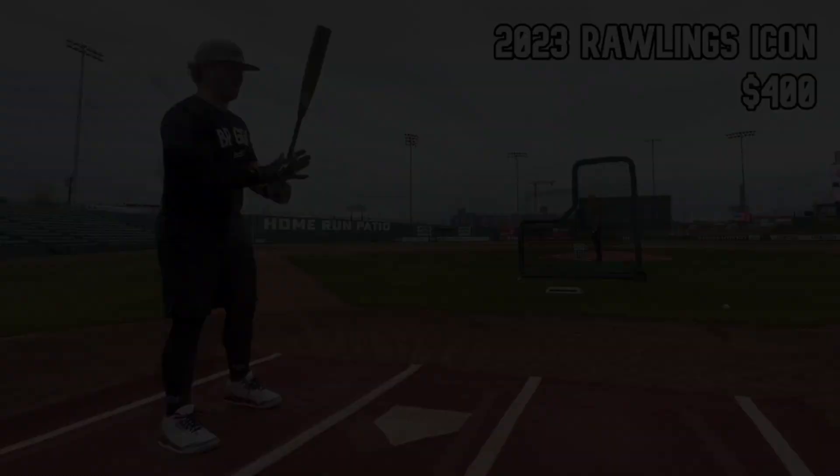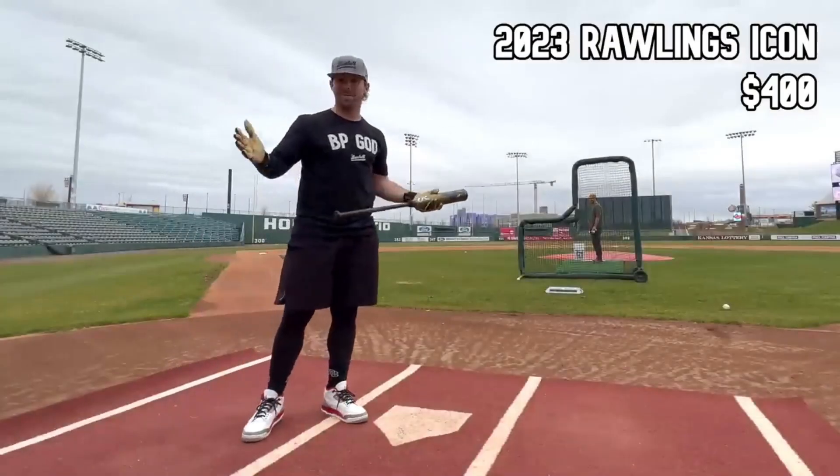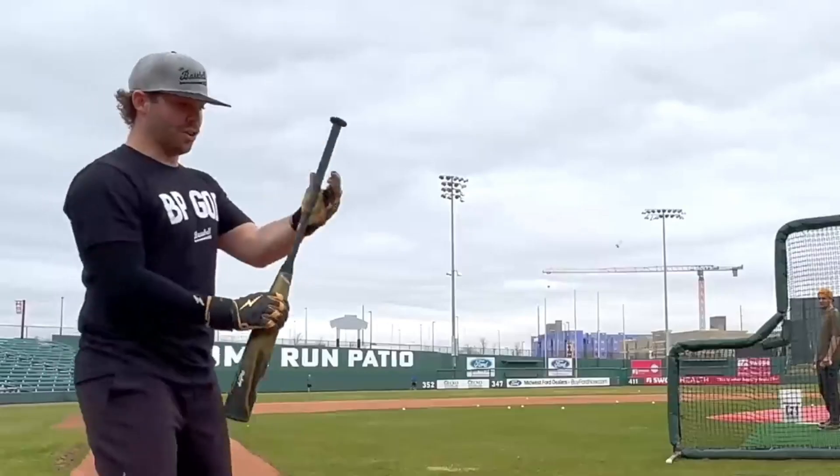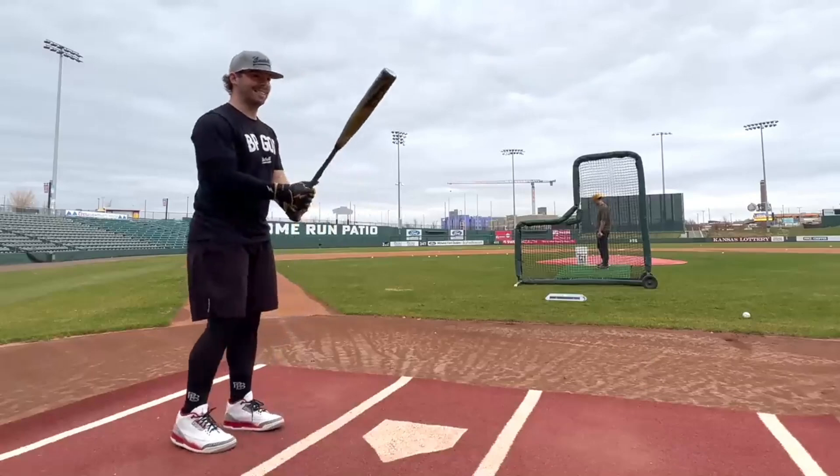We have the Icon Drop 5. Very excited about this. I know nothing about this thing. In warm-ups it felt pretty dang good, but just the grip is ridiculously thin. It's kind of slippery.